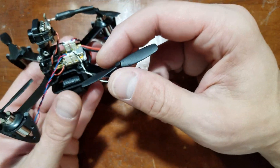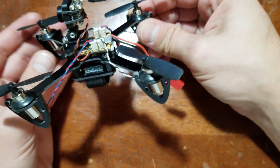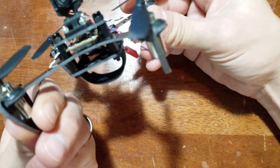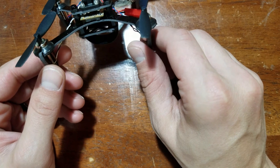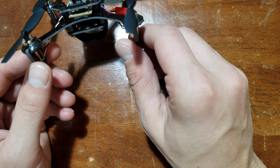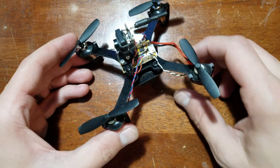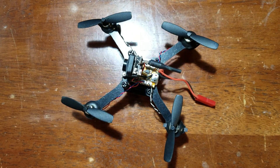One thing to note with this build is this thing is very fast. They state that you're supposed to have less drag when using this frame. I would have to do some testing to see if there's any difference, but I will say this thing is very fast. The weather here has been horrible, so I've only been able to do some testing with it. I haven't been able to actually get out and fly it hard.